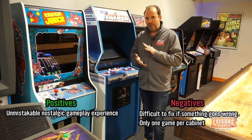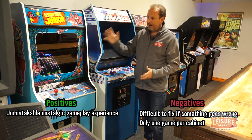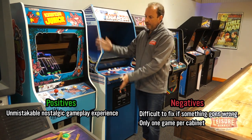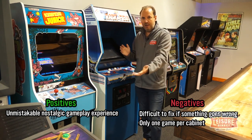The cons are the difficulty finding parts and keeping the machines running. For most people that's too tricky — they just want to turn it on, play a game, and not have to fiddle about trying to fix the machine. And of course you're only going to get one game, so you've got to love Donkey Kong Jr to give over that amount of space in your house. So that's vintage upright arcade games.